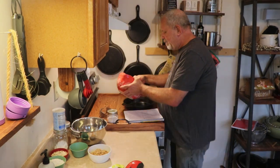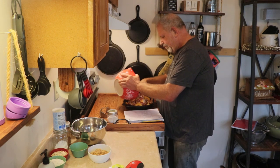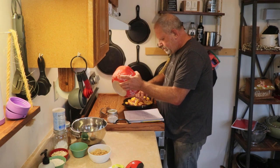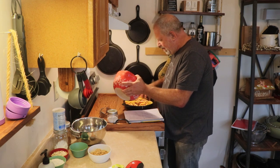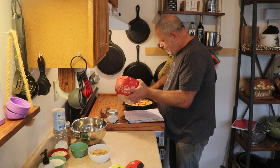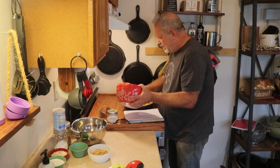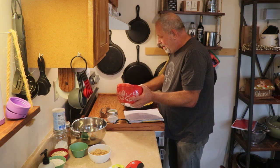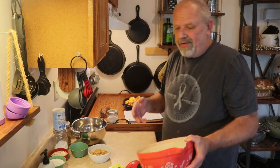We're going to go ahead and dump these coated peaches into our pie pan, just like that. I know those look incredibly unhealthy, which is okay — I don't really do healthy very well when it comes to most desserts. The next thing we've got to do is make our crisp to go on top.